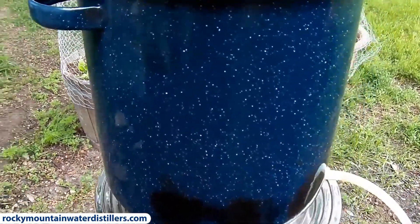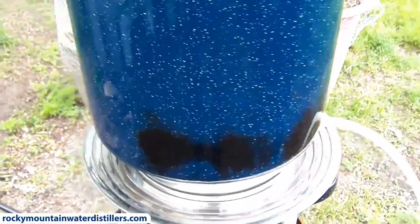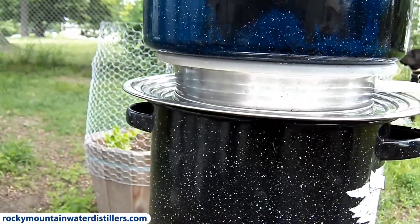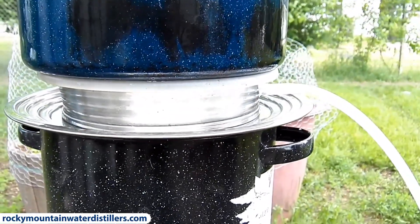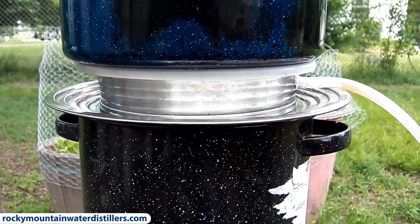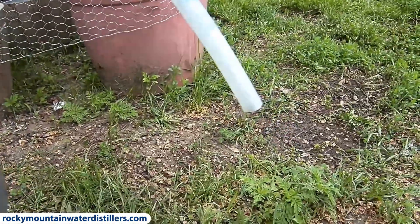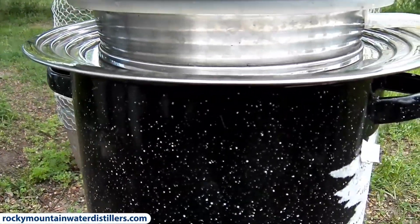You just need a pot — the top pot needs to be at least 10 inches in diameter so we can seal that gasket on top. The bottom pot can range from 8 inches to 14 inches for our ring adapter, so it can take just about any pot size. You can already see it's starting to condense in the hose, and we've got a little bit of steam coming out of the hose every once in a while.